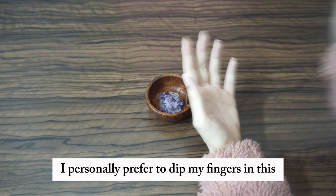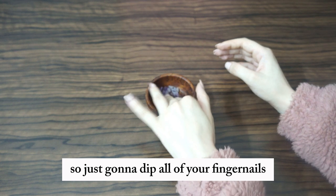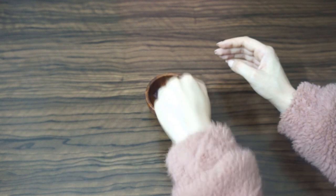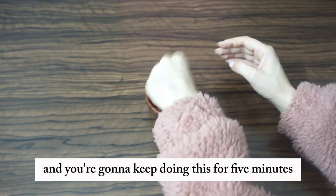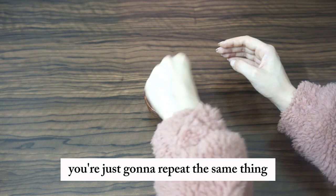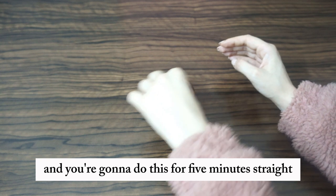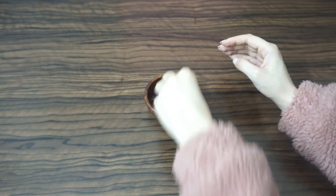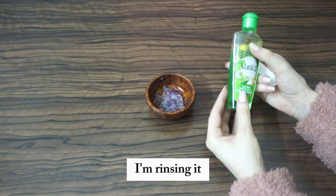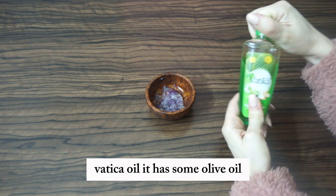I personally prefer to dip my fingers in the onion juice. Dip all of your fingernails and make sure they are really well coated. Every time you feel like your fingers are getting dry, just repeat the same thing. Do this for five minutes straight.